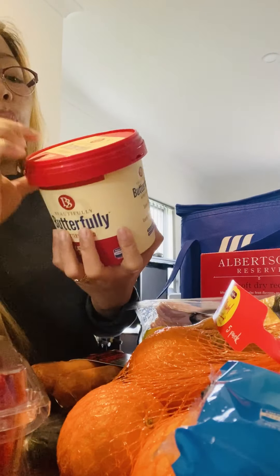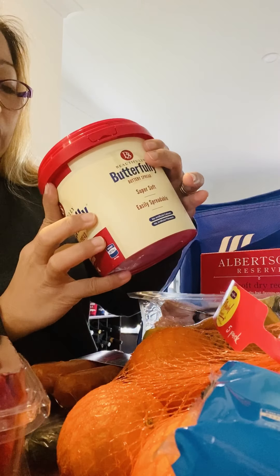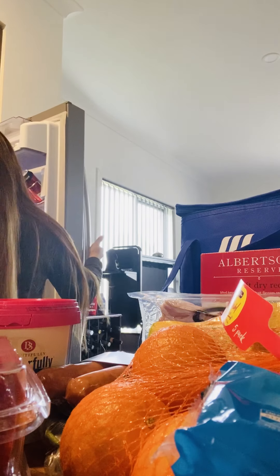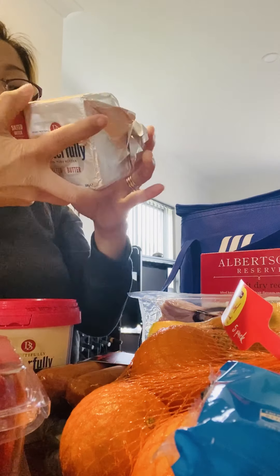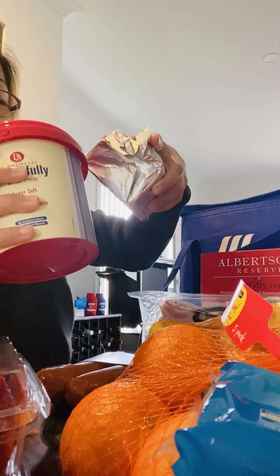Bacon — did we finish the bacon? And sliced cheese — he likes this. And I grabbed a small thick cream. It's so nice — I'll make a custard so I can use this one.